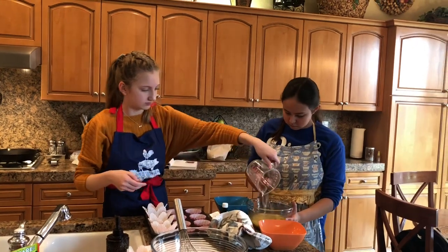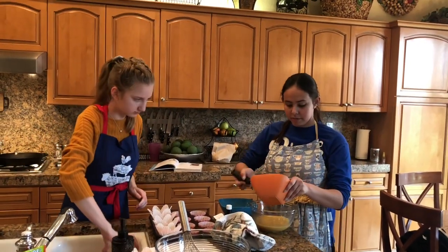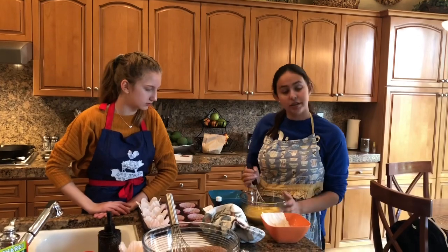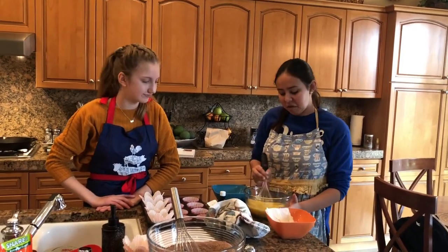Pour oil first. And sour cream keeps the cake moist. Especially if they're going to get dried out or if you're using this recipe for a nice decorated cake, or anything like that.